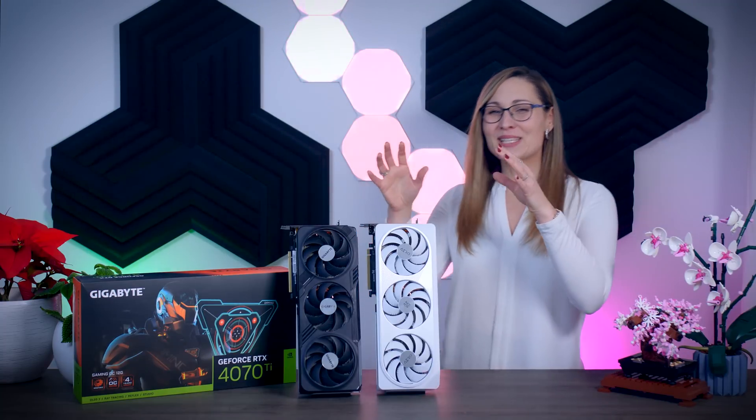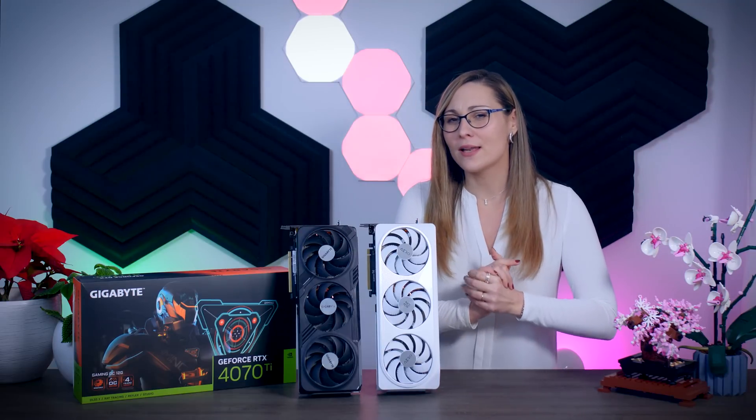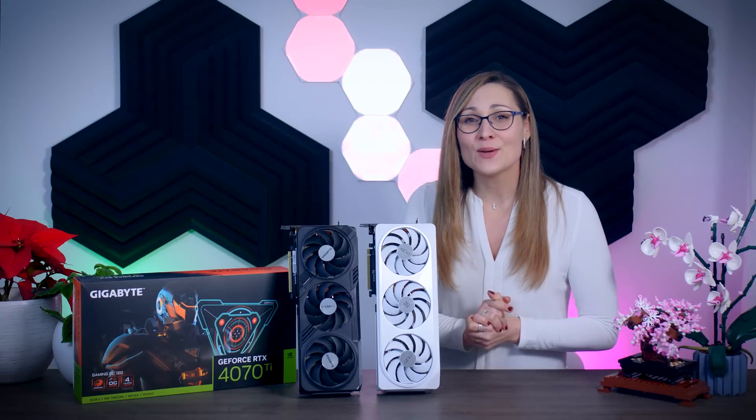That's all for this video. I have a few more cards and videos going live today, so stay tuned and I'll see you in the next one.